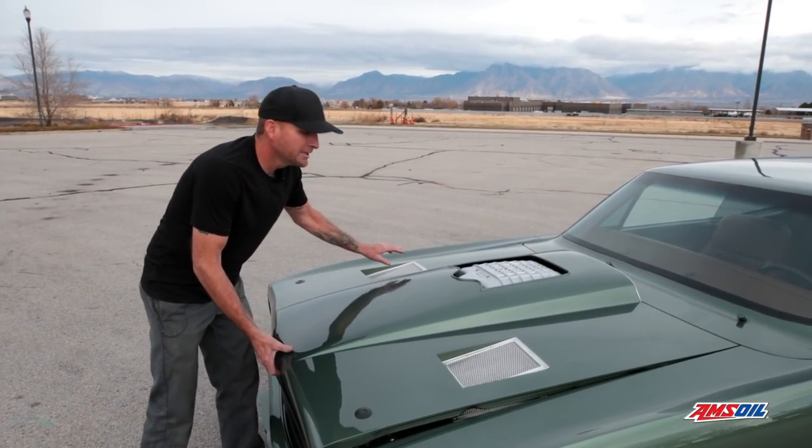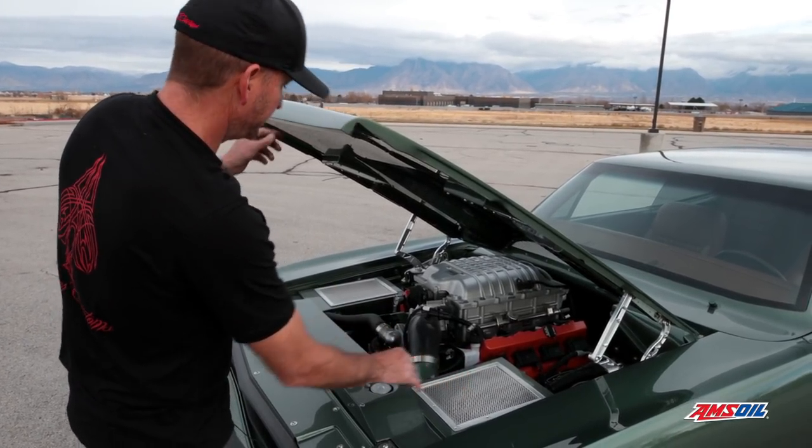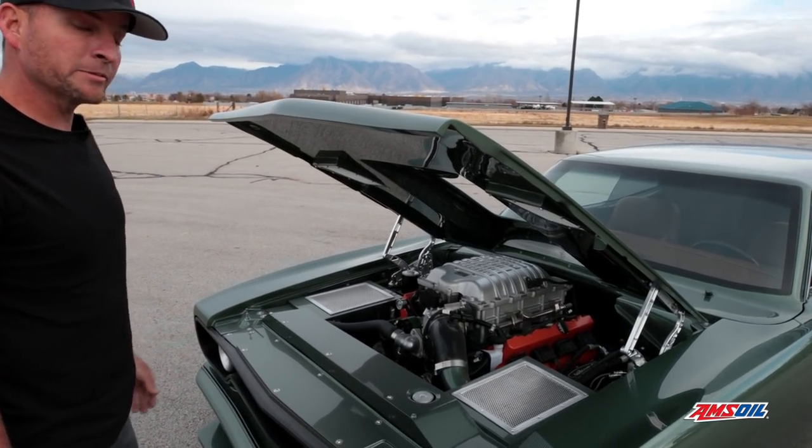We've got one on each side, so they mirror each other. When you pop this hood open, you have your air filter here and your intercooler here — this is the heat exchanger for your Hellcat supercharger.